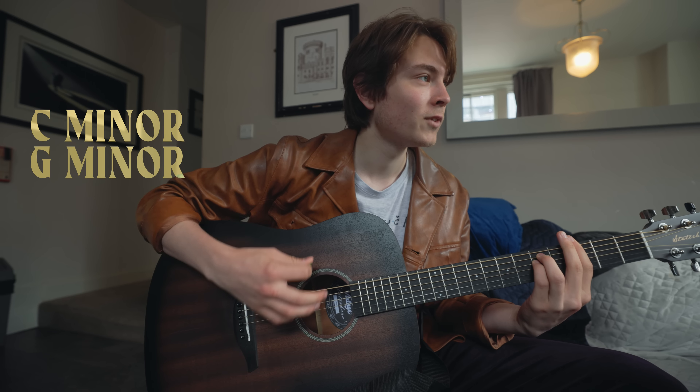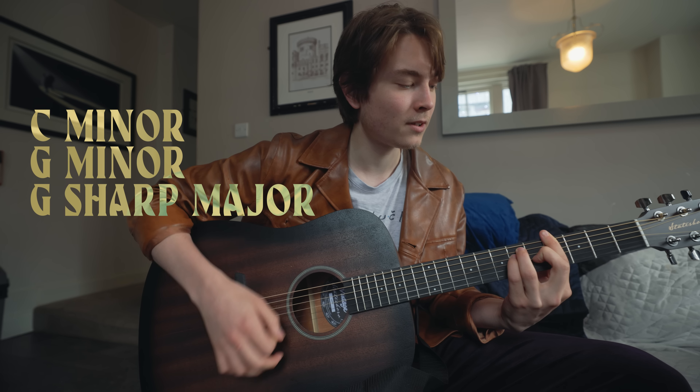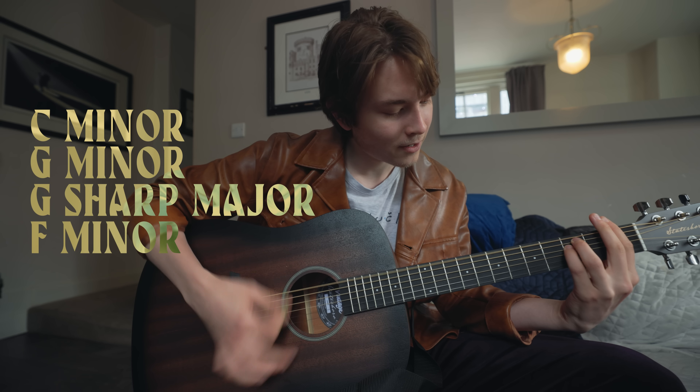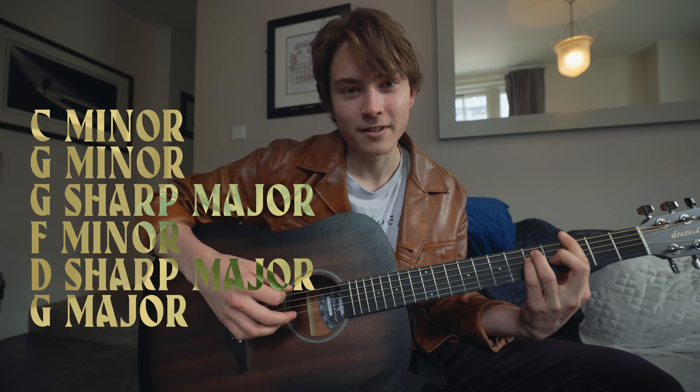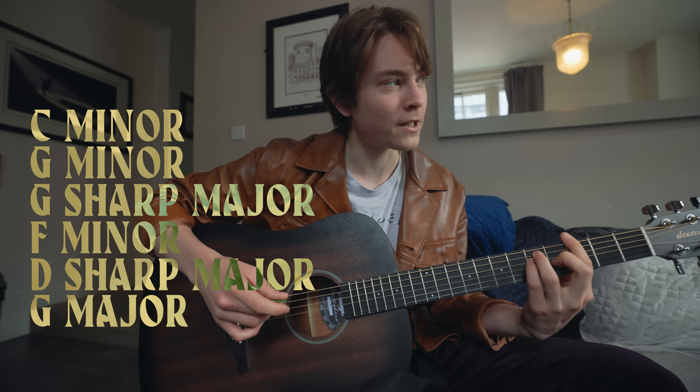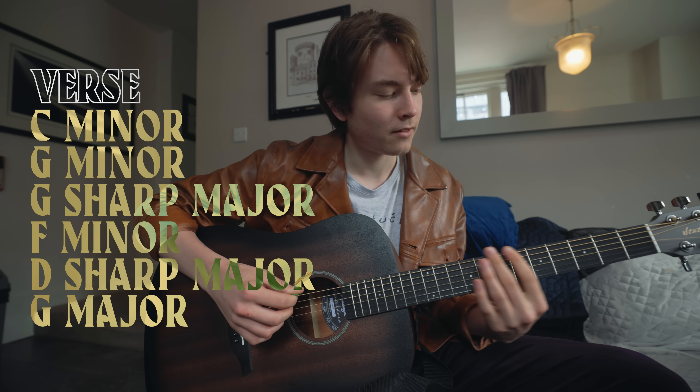C minor. G minor. G sharp major. F minor. B sharp major. G major. That's the verse.